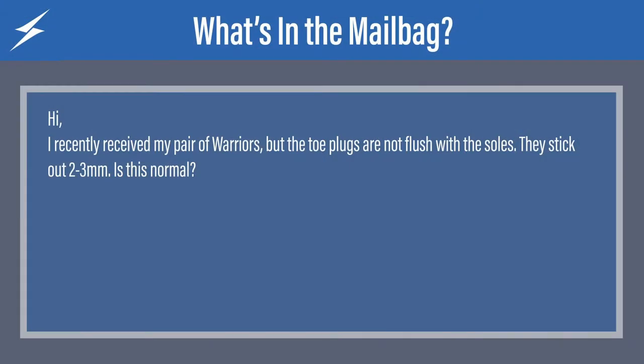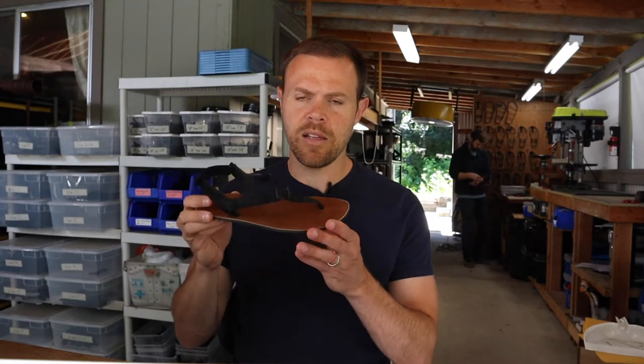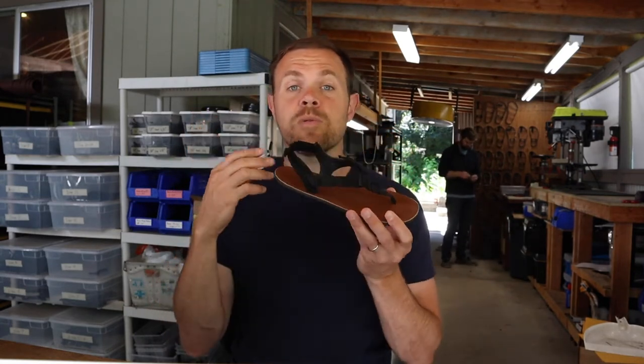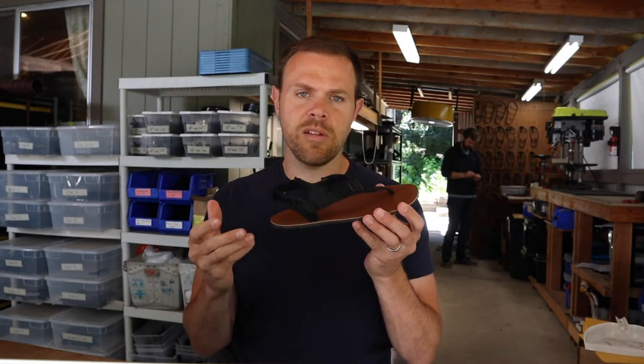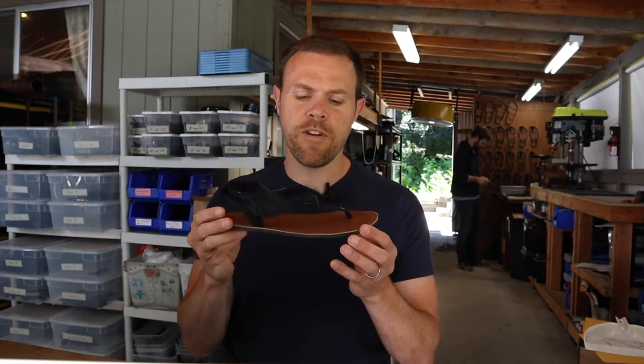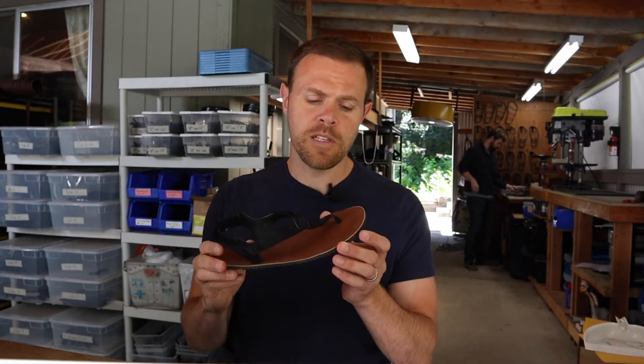Next question: I recently received my pair of Warriors, but the toe plugs are not flush with the soles. They stick out two to three millimeters. Is this normal? So for starters, I've actually got a couple pairs of Warriors here that are a little older. The Warriors are extremely, extremely thin — there is not much going on here in terms of a sole, and that's why they're so cool. This is basically the smallest amount of protection you can get for your foot, so you can have a very minimalist barefoot experience.